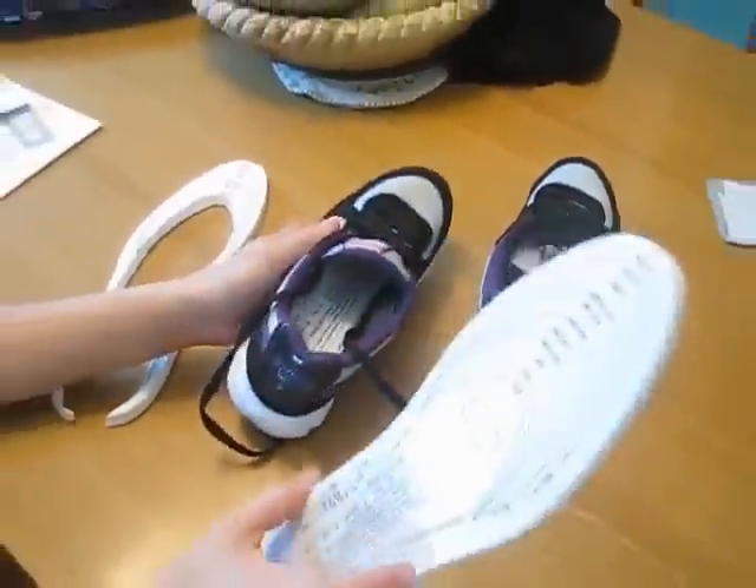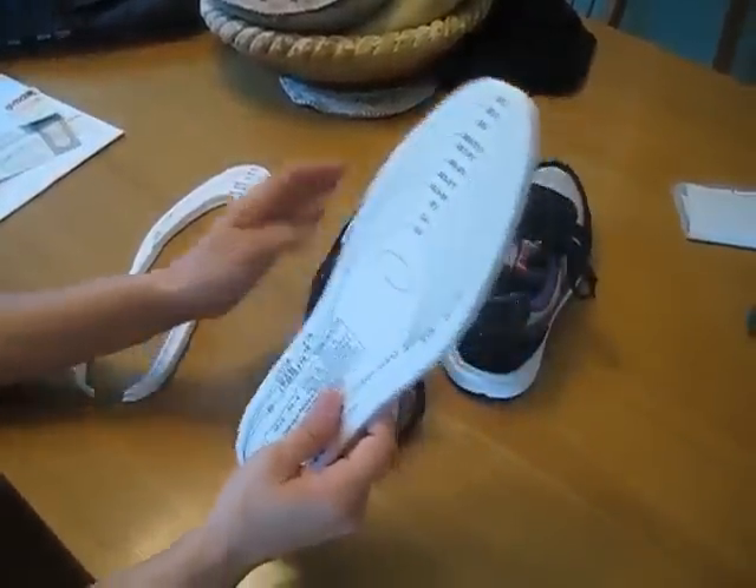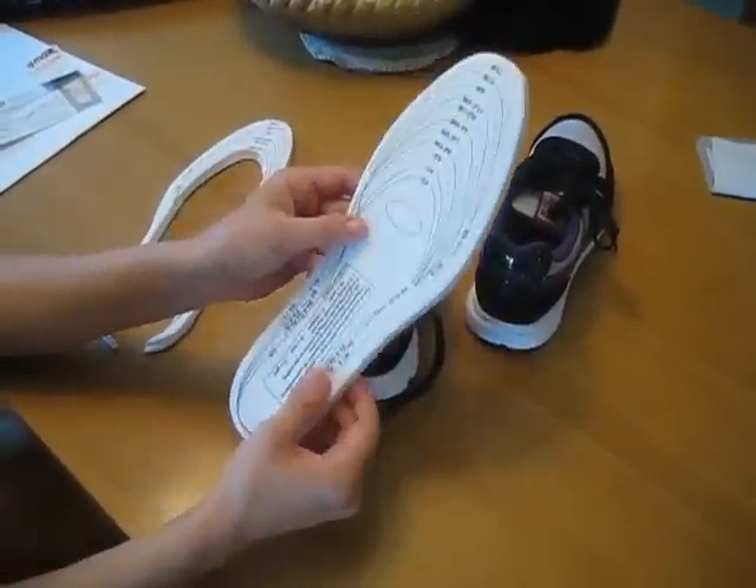It's great for running and just casual walking — whatever you want to use it for. It's very comfortable, the Foot Soft Memory Foam Insoles.